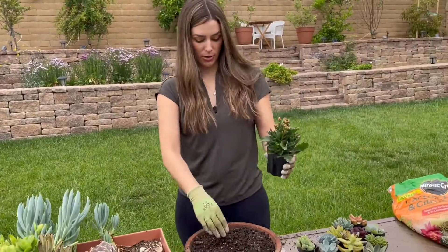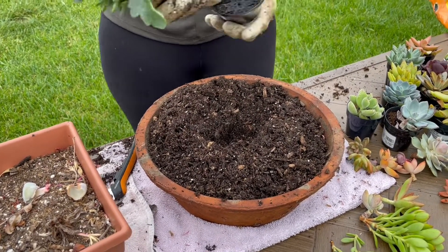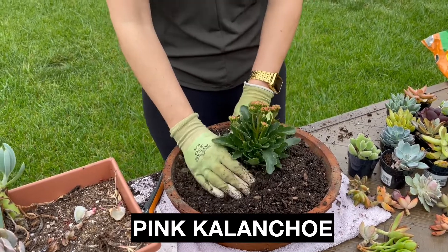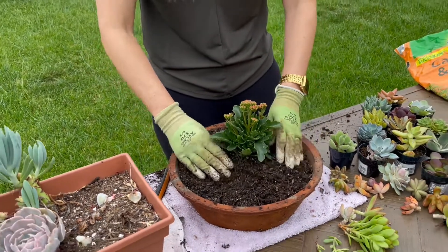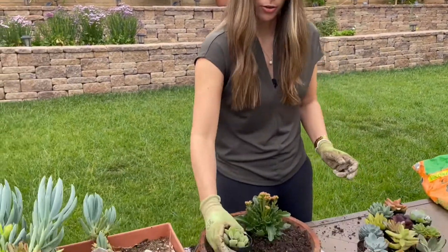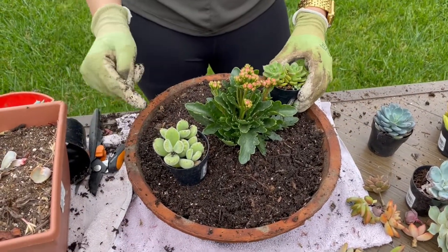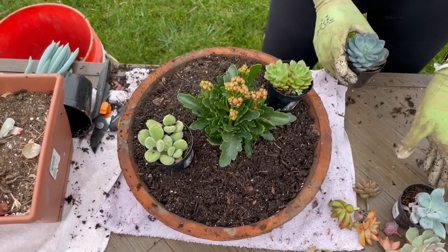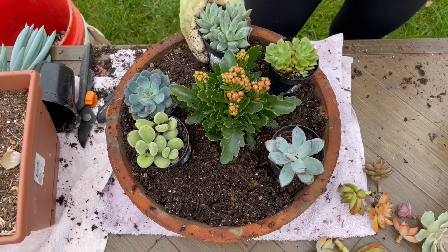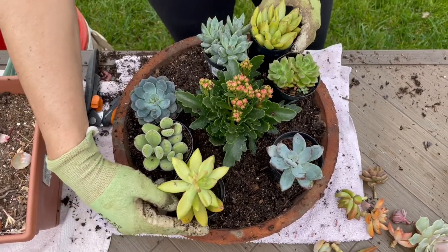So we start with our centerpiece here. I'll put this in — I'm going to put the names of all of these on the screen because there's no way I'm going to remember each variety. I make this one a little bit taller than everything else as the centerpiece so we have something that stands up. I'm going to just kind of eyeball these. I'm going to take two greens and put them opposite each other so that it's balanced. I'll take two of these blues and do the same, a little bit next to this one. Here's another blue. Here's my two greens.